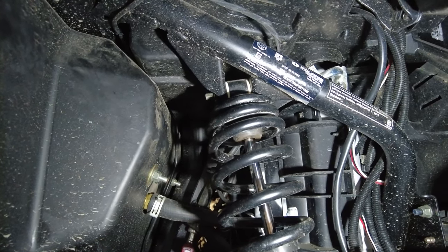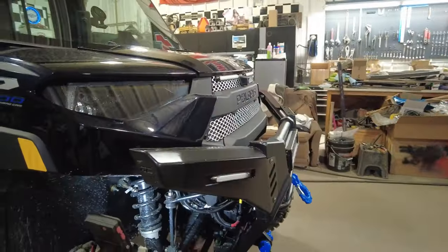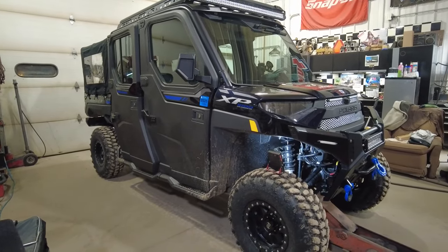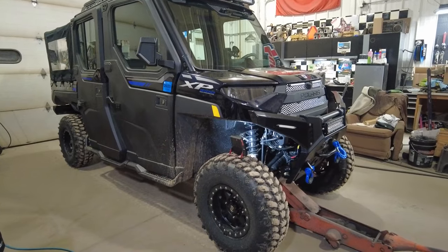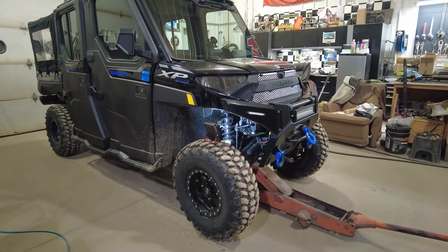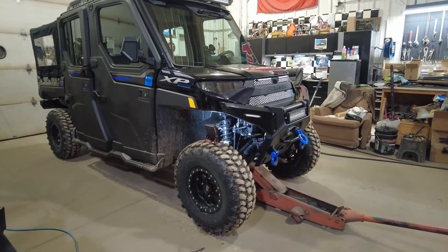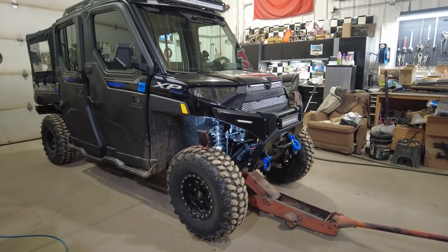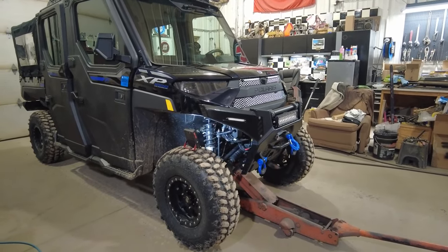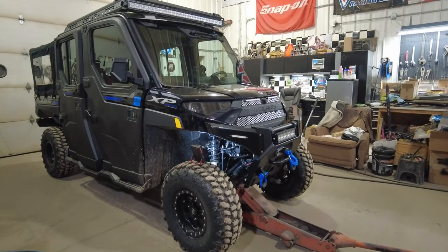This is the first adjustment — just moving my shocks to the outside mounting holes up there. A lot of people probably don't know you can do that, and you can do this front and rear. My Ranger 900 had the same thing. This would probably be good if you run a snow plow because it's going to hold the weight better. The shock works better as it sits straighter — when it's angled, it loses the ability to work efficiently.